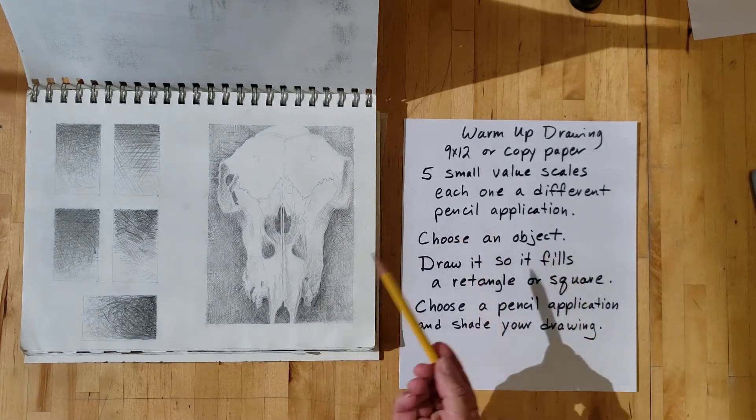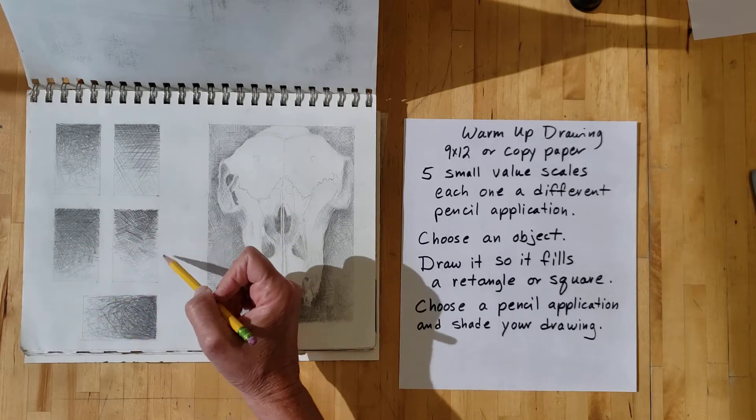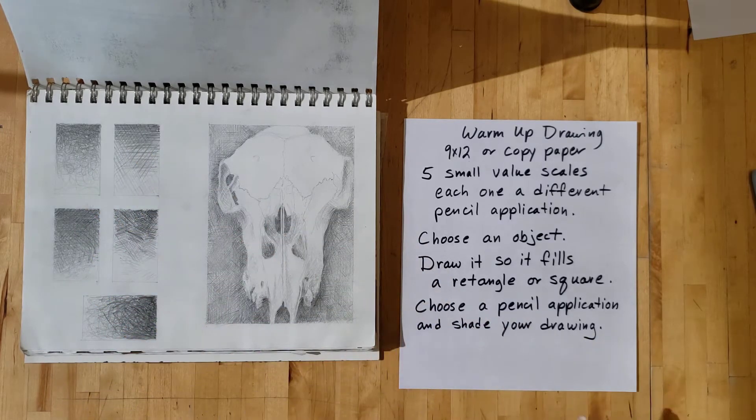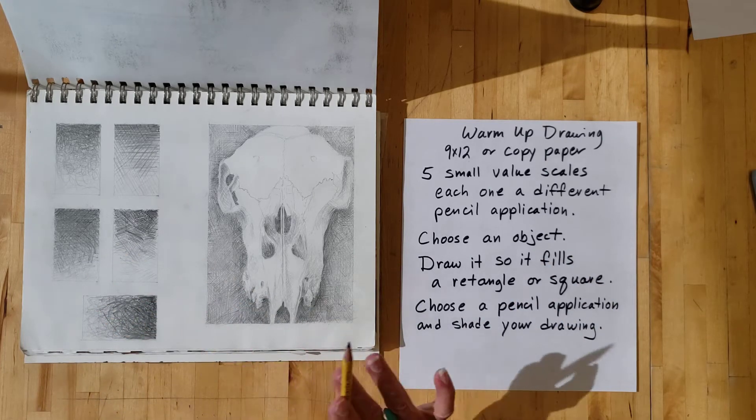Now, in making these value scales, I want you to try different kinds of pencil applications — you might say pencil textures. Come up with some different kinds of textures, and then pick an object.